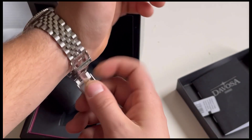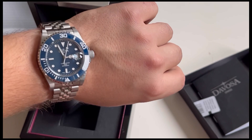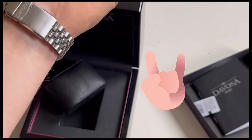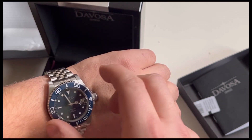Now you can see how the watch looks on the wrist. My wrist is 18 centimeters and I think it fits really perfectly. It looks more expensive because of the Pentalink bracelet and I really like it.